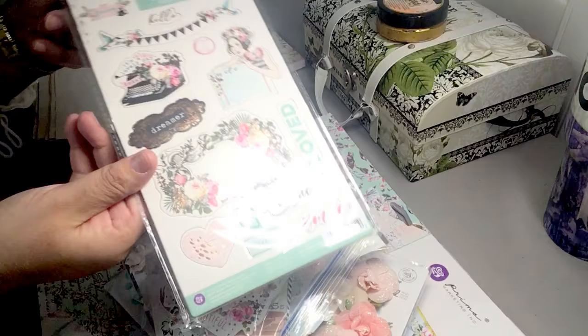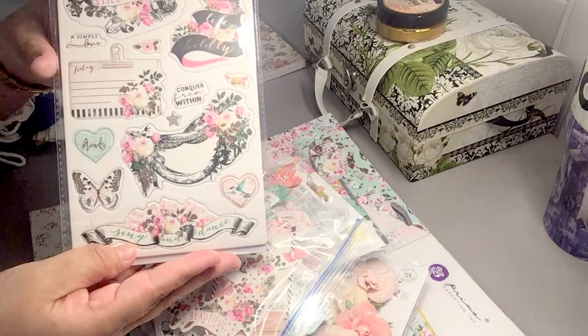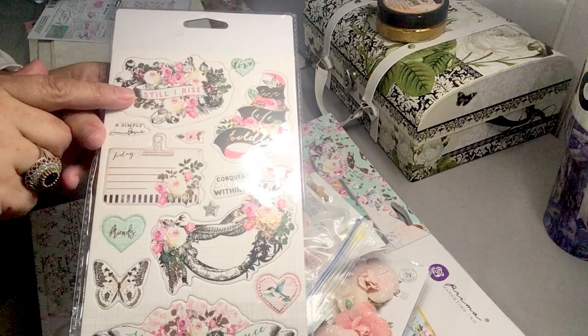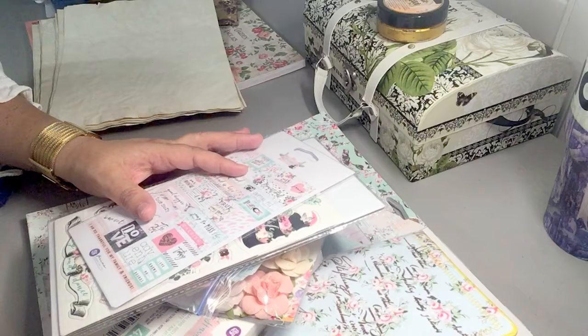Sorry for the glare — I'm still getting used to filming and my setup and the light. I'm just glad I have some light and my video isn't going to be too dark. More stickers say sing and dance, friends, and still I rise. Those are yet more sticker ephemera pieces. That is the first journal I'm going to work on putting together.